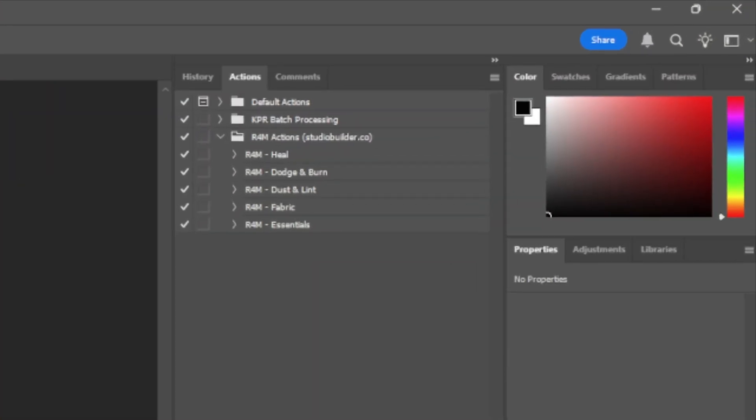I have five actions currently: one for the Heel tool, one for the Dodge and Burn tool, one for the Dust and Lint plugin, one for the Fabric plugin, and a fifth action that applies Heel, then Dodge and Burn, then Dust, and then Fabric all in one go — put it all in one folder, nicely grouped in your layer stack. Because it's non-destructive, you can change the opacity of the layer, make adjustments, mask out areas, and get a lot of your retouching done very quickly at a very high level.